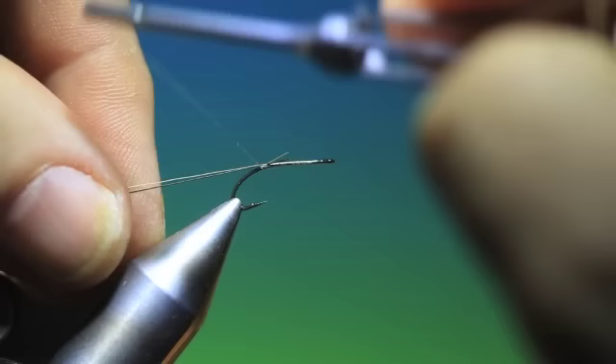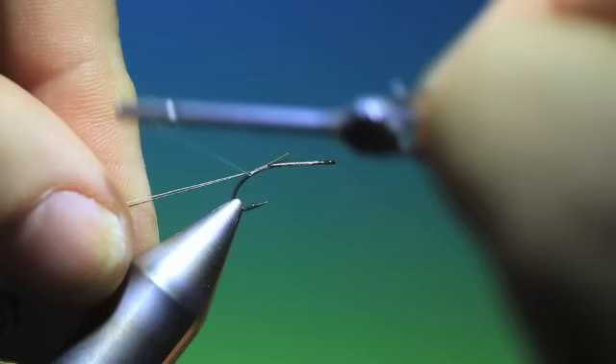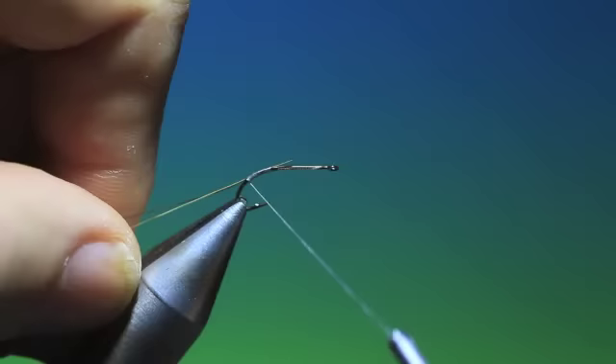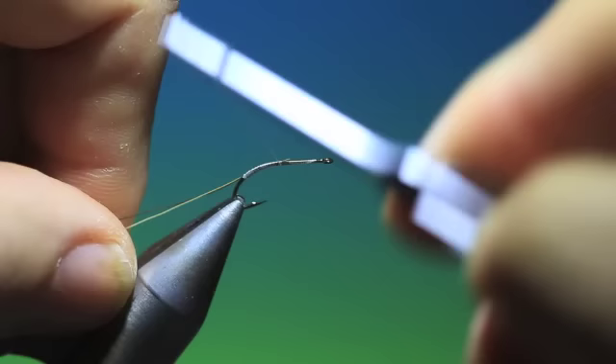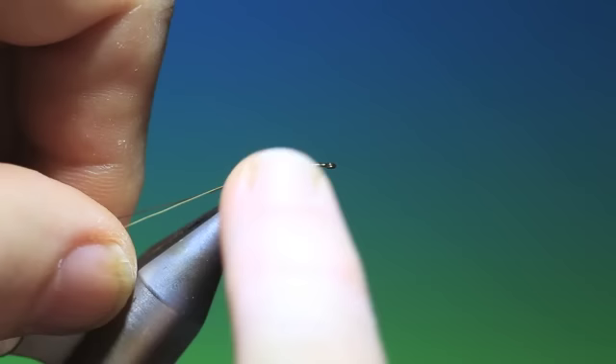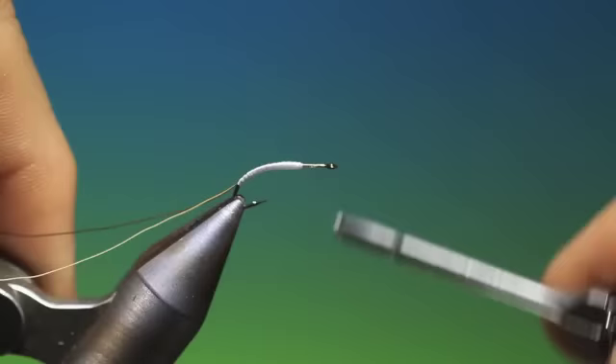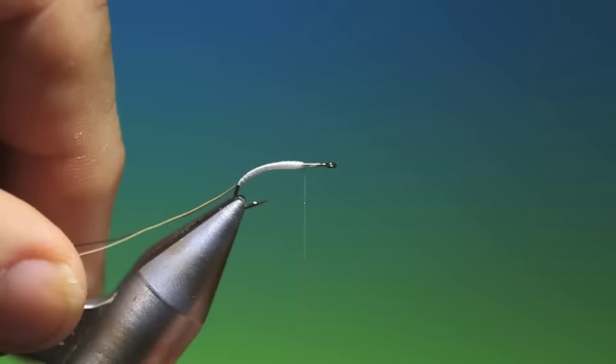Tie them side by side and all the way down into the bend of the hook. Just give that a spin. Now I want this thread flat — go up again. Tie down the ends and then increase the thickness of the body here to a fine taper at the end. Get your thread flat and just work the body shape like so. Just take it back up to the top.